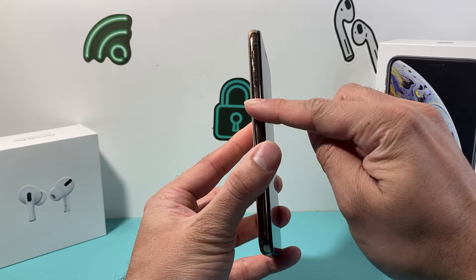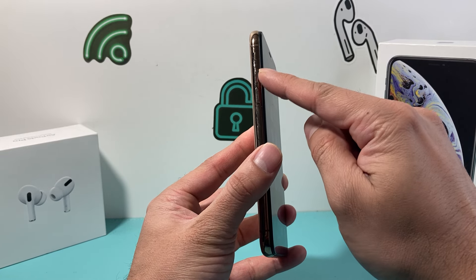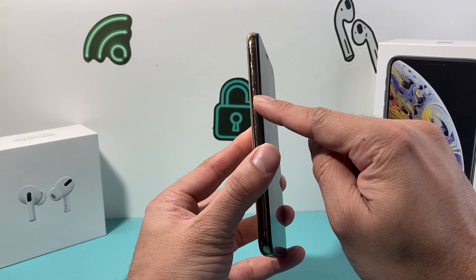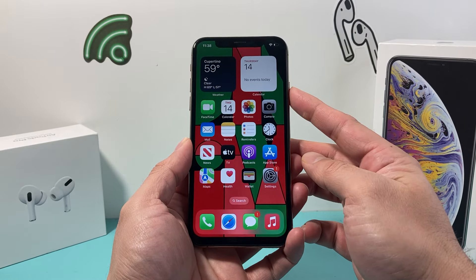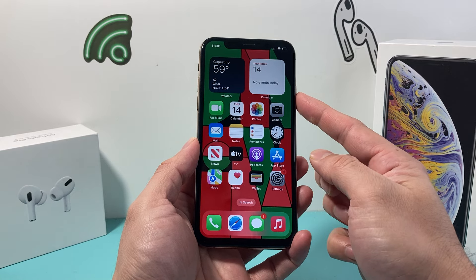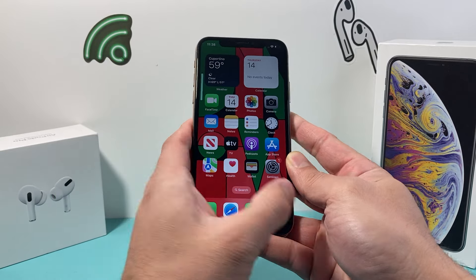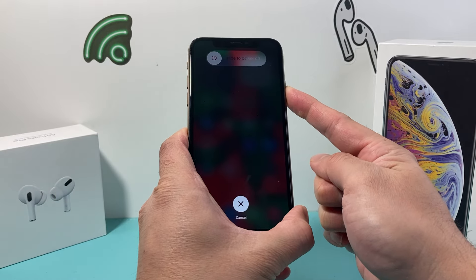So in order to do that, first thing you're going to locate is the volume up and volume down buttons. You're going to press and release the volume up quickly, press and release the volume down quickly, and then hold the side button until the screen goes completely black. Once you see the Apple logo appear, you'll let go of that side button. So it's volume up, volume down, and then hold the side button.